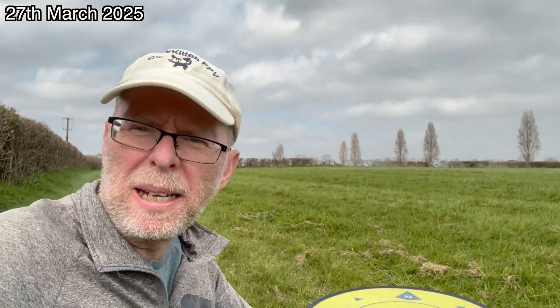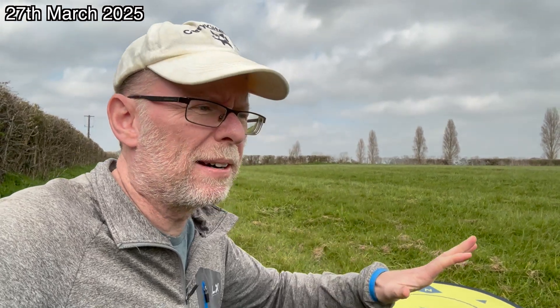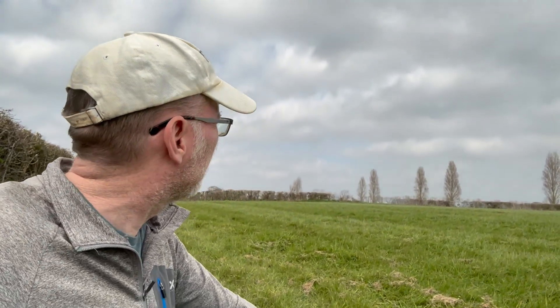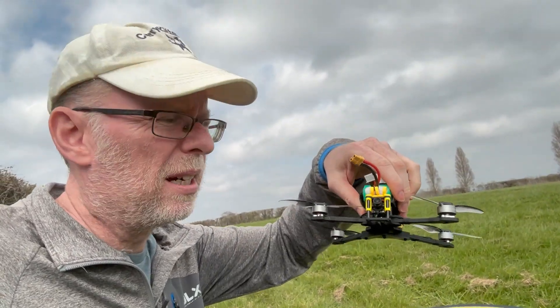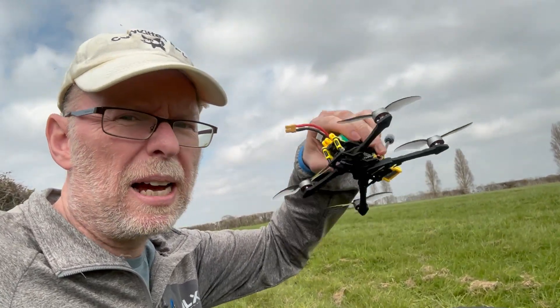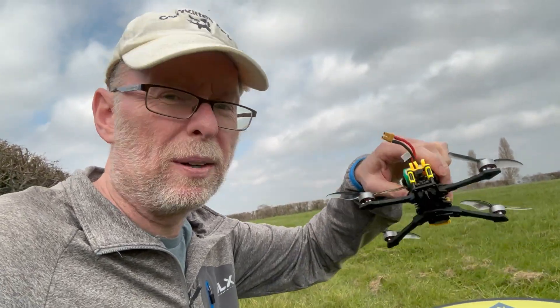Hello and welcome to the field. Nothing is what it tells you it's going to be — this morning the weather forecast said bright sunny clear day and we had thick fog. It's now gone three in the afternoon and it's cloudy, which I guess is an improvement. Anyway, we are here to test the little Darwin Fold 8 IV. I upgraded it from an SPI ELRS receiver to an actual physical one.